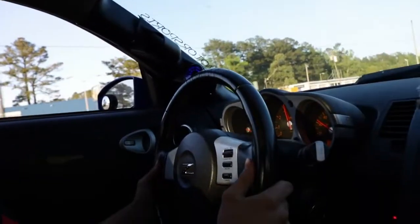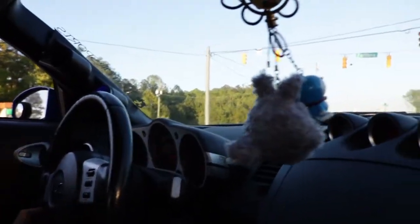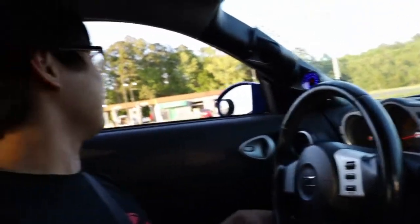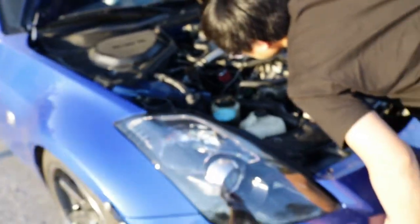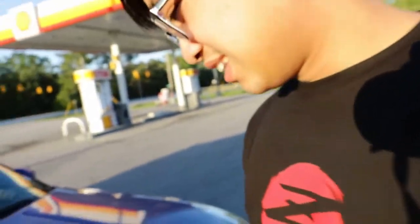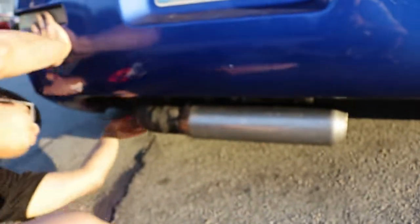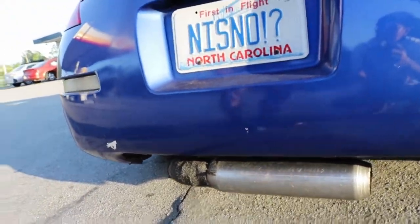Oh shit, that was half throttle — really? Holy crap, is it quick spool? No lag compared to before — like none — it's butter now, instant. Seems to be running good, just needs a tune. We made like 10 pounds of boost. We're gonna go really easy on it till we get the tune, still gotta break her in. My boost controller is also a little bit broken so yeah.